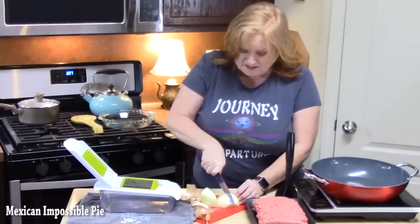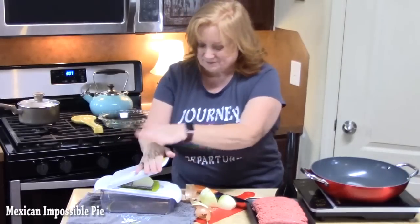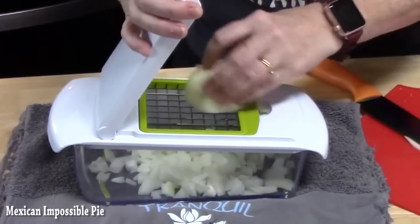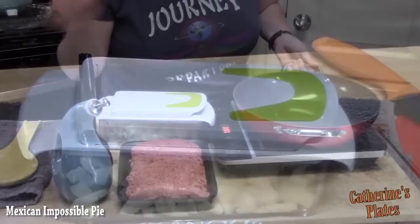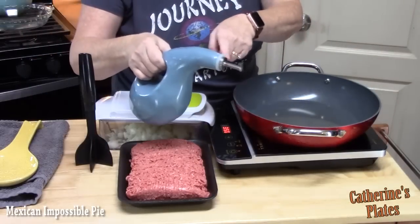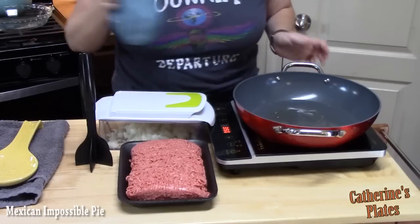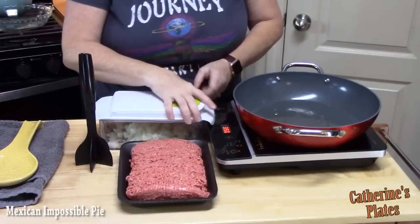I just peeled the onion and I'm going to put it on my chopper and give it a dice. In a large skillet over medium-high heat I'm going to add about 1 tablespoon of oil, and then add our diced onion.